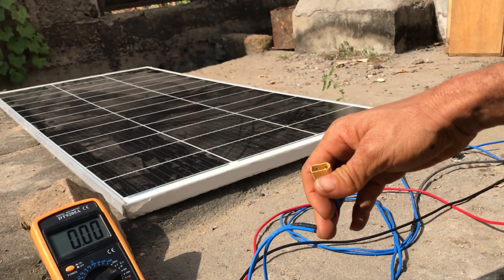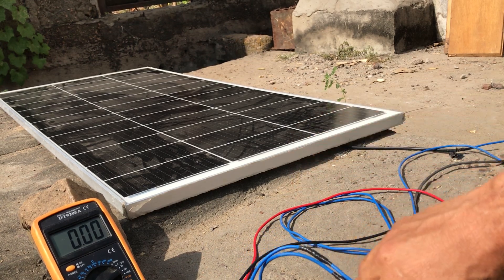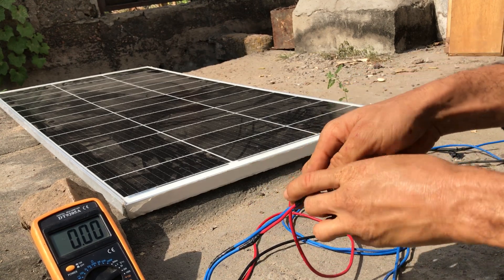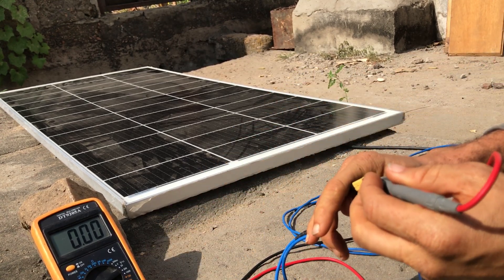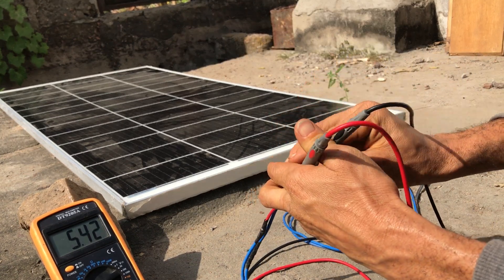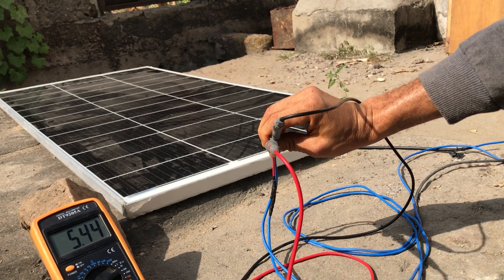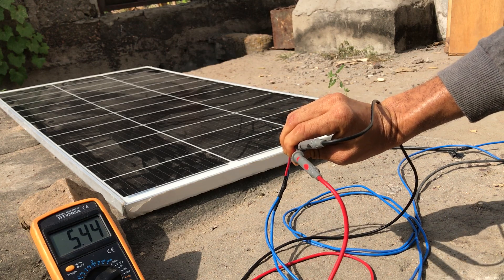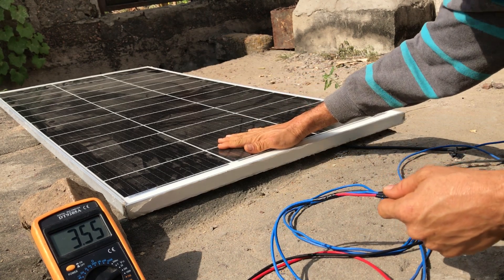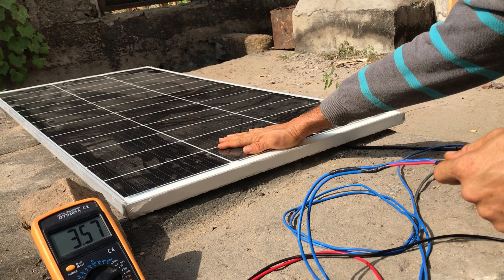We also want to consider a situation where there's a little shading on the panel and how much that can affect its output. We have the positive probe on the positive connection and the negative probe on the negative connection. We're getting 5.4 amps from the solar panel. We then cast a little shade on the panel and the output drops down to 3.4 to 3.5 amps.